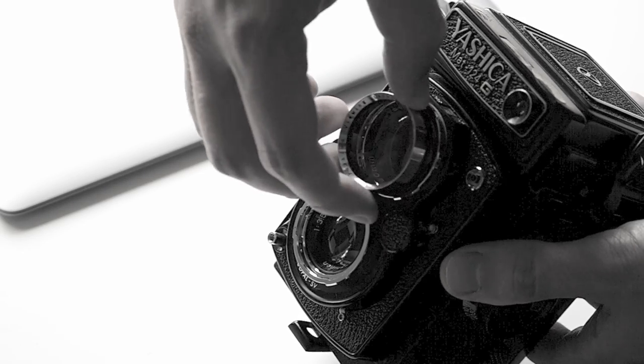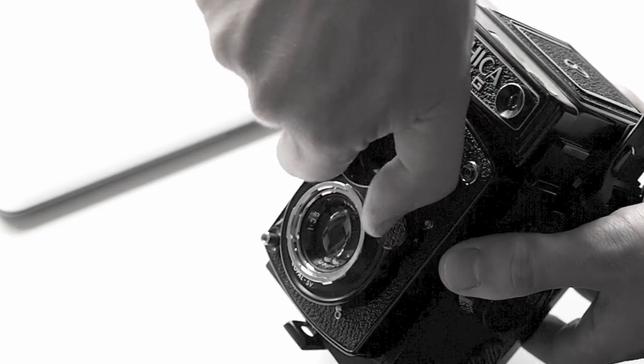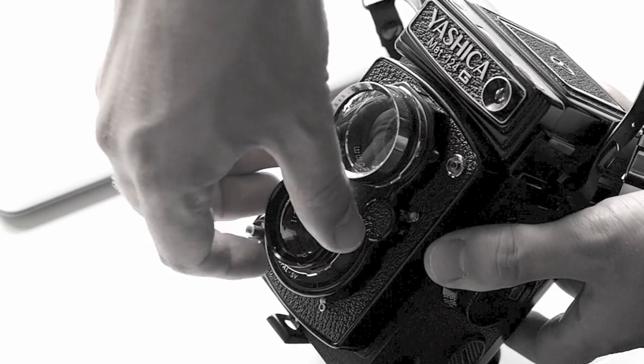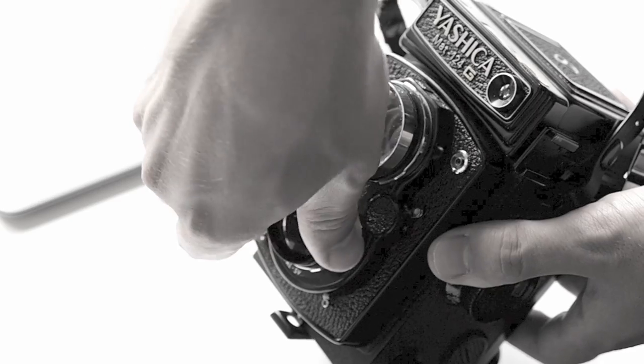The focal length of these two lenses is 80mm, which is the typical focal length for medium format cameras and is the equivalent of the 50mm focal length for 35mm film cameras or typical full-frame digital cameras. In addition to these lenses, you have a set of close-up lenses for the Yashica, which is really great if you're into close-up photography and want to take pictures of flowers or raindrops or something like that.